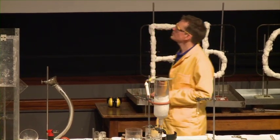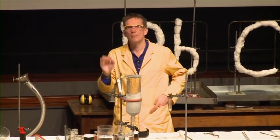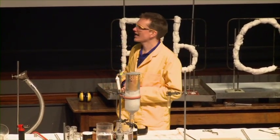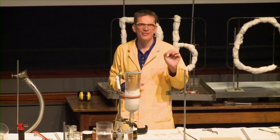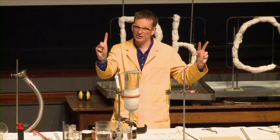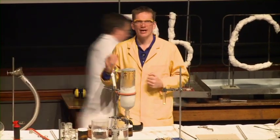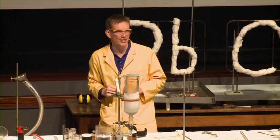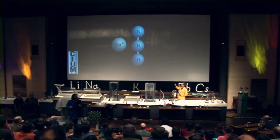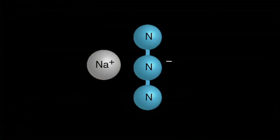So it is possible to make a compound, and this compound is very, very different. Before, we saw the lithium nitride, and this had the chemical formula Li3N — three lithiums and one nitrogen. The compound that we can make between sodium and nitrogen, not by directly combining the elements, is called sodium azide, and this has one sodium and three nitrogens.